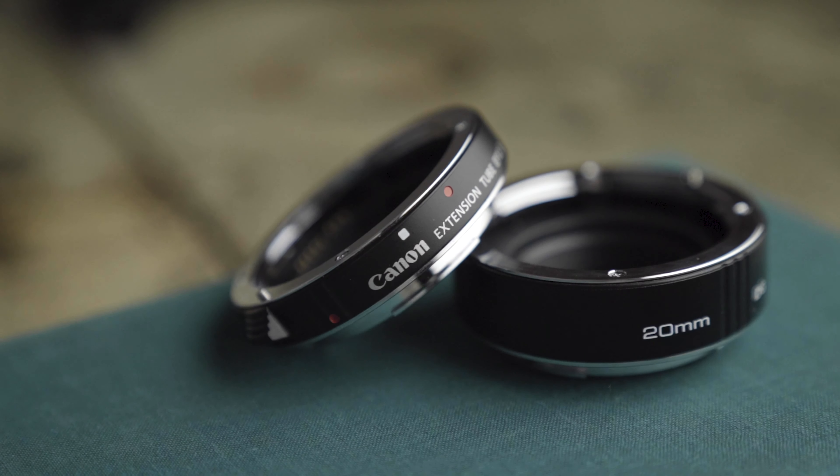What is going on guys, Ryan Nelson here, and today I wanted to share with you something I've had in my photo bag since I don't even know when. I've had these forever. I go long periods of time without using them, but when I do need them, they are essential. Here's what I'm talking about — extension tubes. Extension tubes, they're kind of fun.